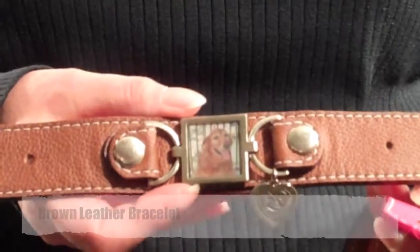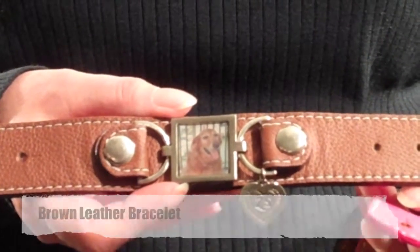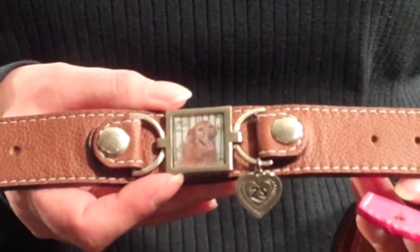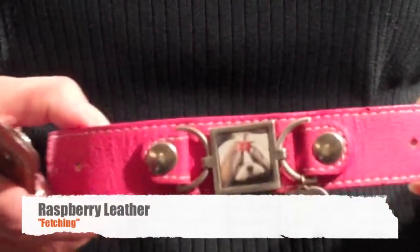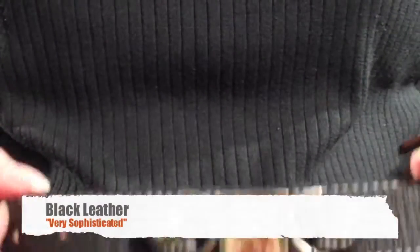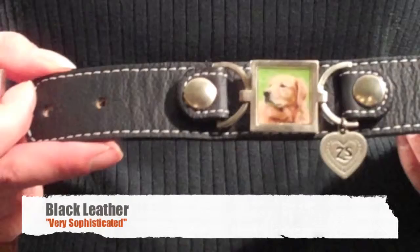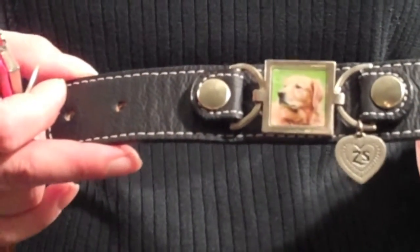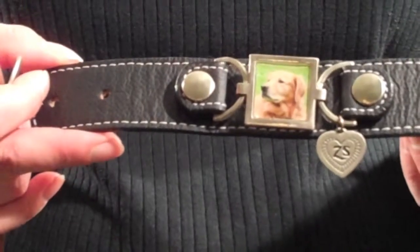This is the brown leather bracelet that we have. It's brand new and should be available on the website very shortly, but we have two other exciting colors as well. We have the raspberry leather, which I call fetching, and then we have the black leather, which I call very sophisticated. Whatever your taste is, you can find a leather bracelet to go with your mood or your event.